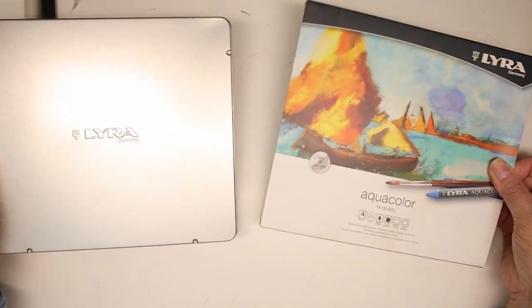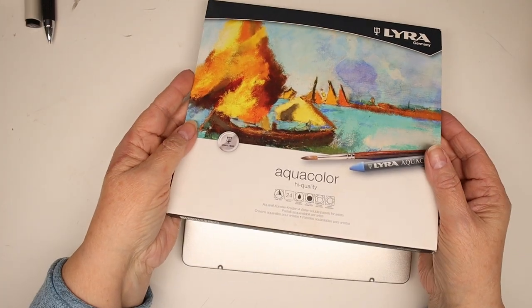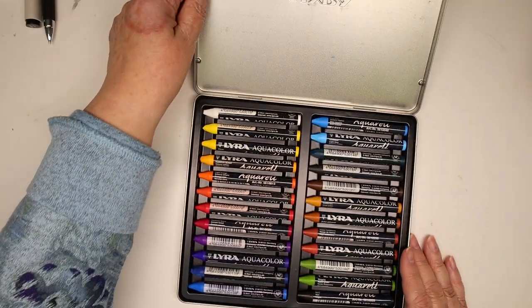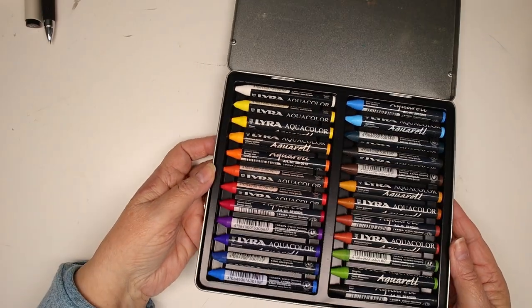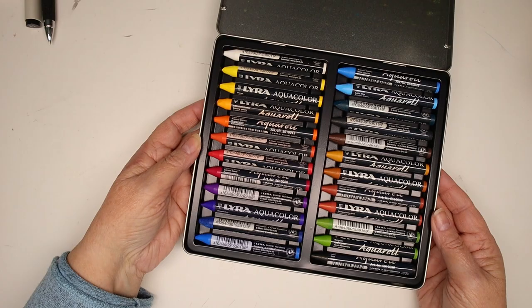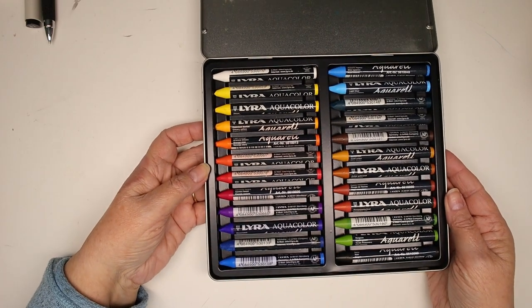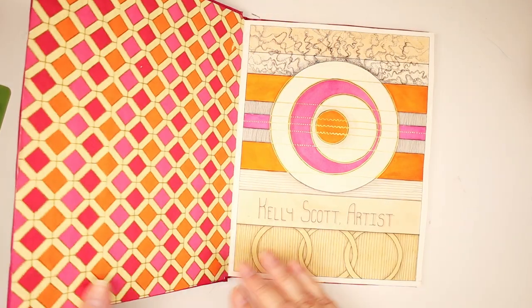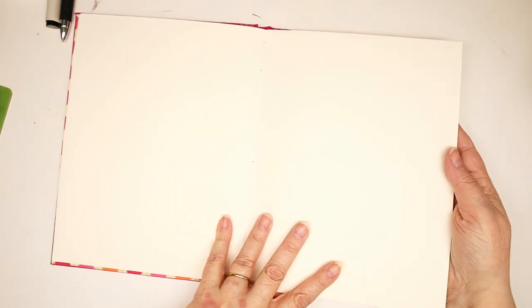Today we're going to play with some new art supplies and get a first impression of water soluble pastels. I'm using the Lira brand, which is about half the price of Caran d'Ache, and spoiler alert — they seem pretty great to me. I'm going to do a spread in one of my DIY sketchbooks with Fabriano Artistico hot press 90 pound watercolor paper, and I'm going to mix it up with some Liquitex Clear Gesso and later on some Posca paint markers, black fineliners, and maybe some other pens too. We'll see.